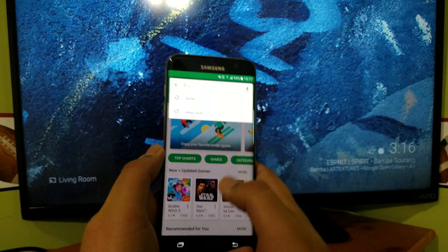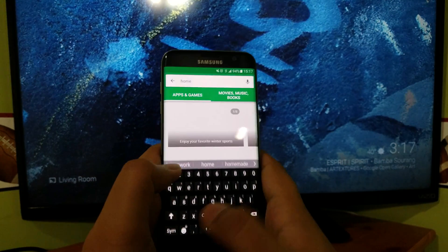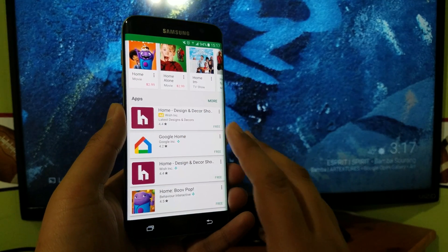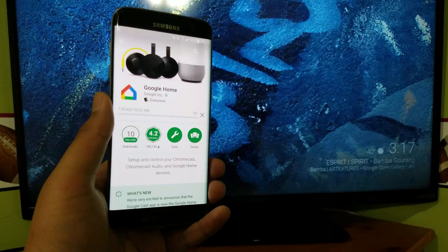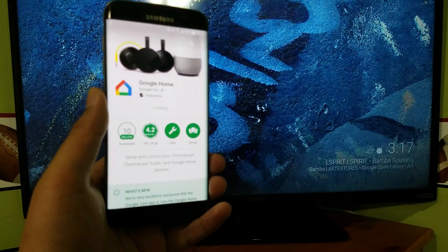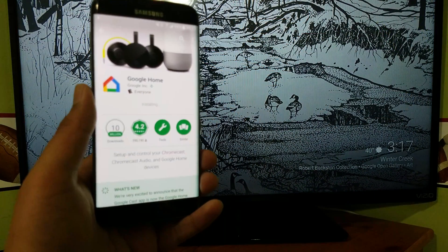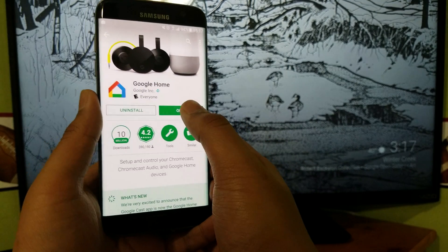Search for the app 'Home' and you'll find the app called Google Home. You want to install it.